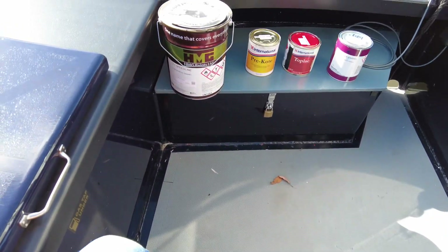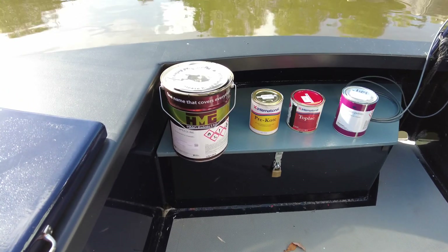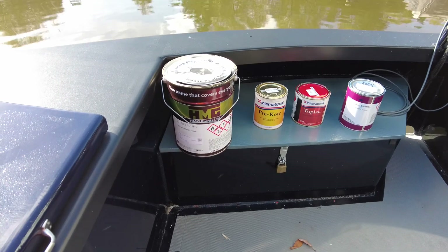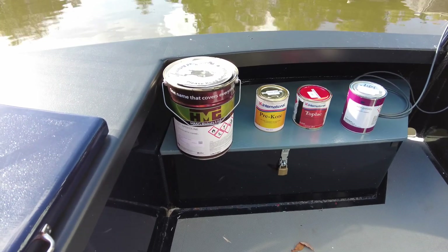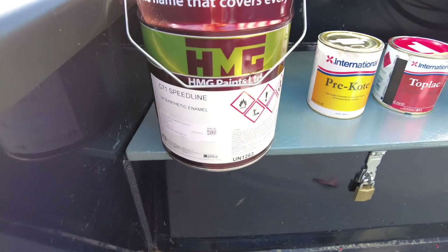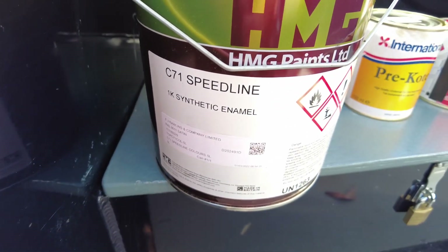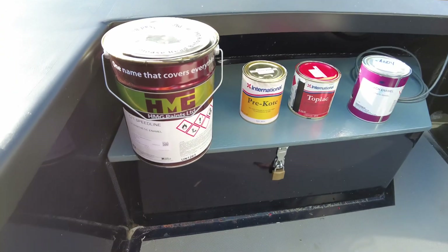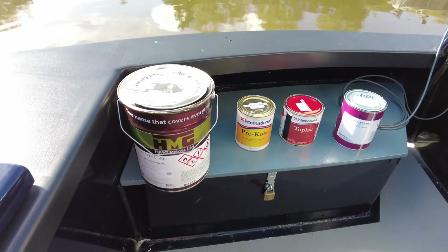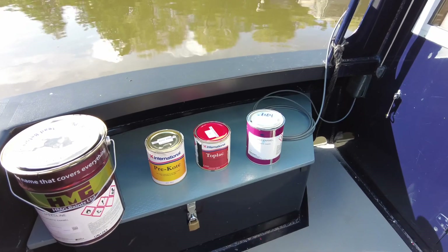The gunnels are now painted black. I phoned Aintree Beetles and said I really like the finish — what do you use? They pointed me to HMG C71 Speed Line. It is a 1K synthetic enamel. I masked up where I needed to and used a Scotch-Brite pad to roughen the surface.